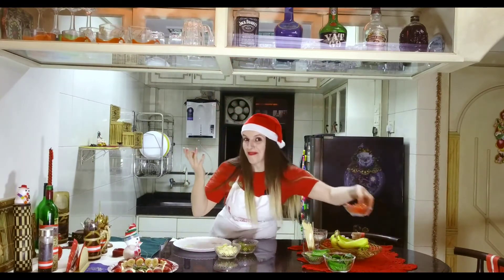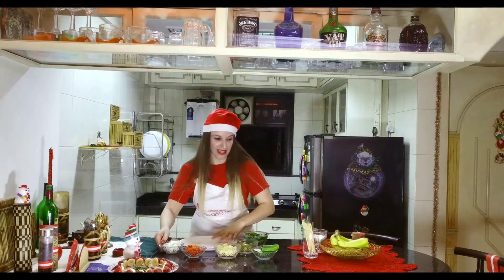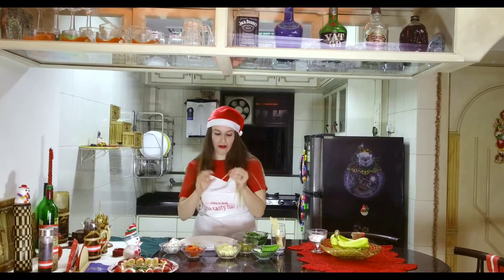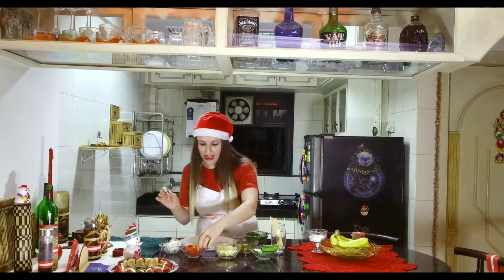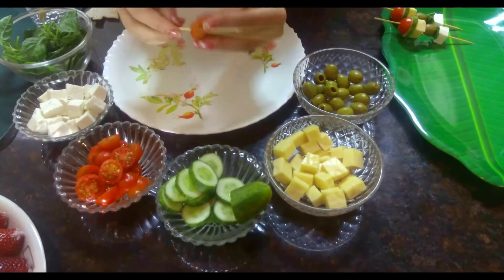We need a longer wooden stick. Now, the first thing we have to do is start with a cherry tomato. I have cut the cherry tomato in half — a small piece. Once this is done, take the green cucumber, because it is beautiful. You'll use the white-colored piece.